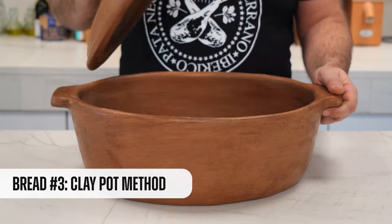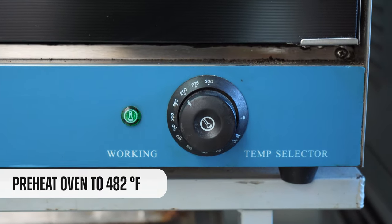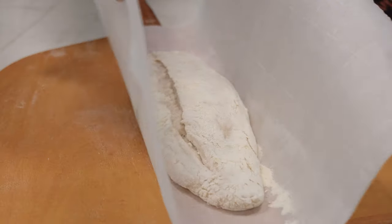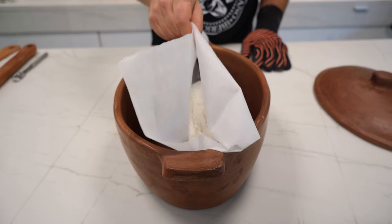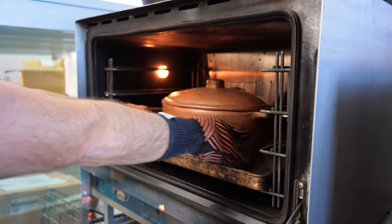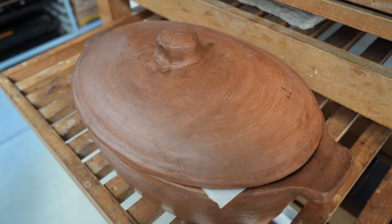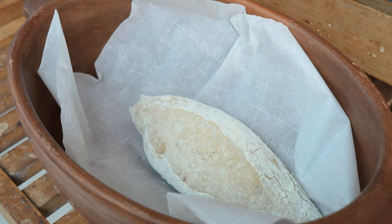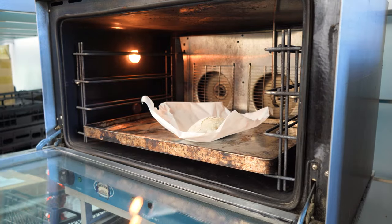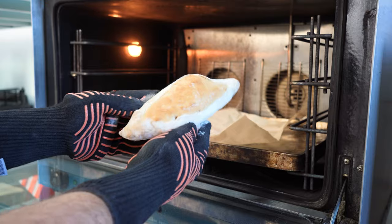Let's continue with the next test: the crock pot — to see if this pot really heats as much as a cast iron one. We take it to the oven and preheat it at 480°F. We're going to place another baguette on parchment paper, score it, and put it in there. A really important part of this test will be whether the lid keeps the gases in and does not let them escape. It didn't open so much — it looks like some gas escaped from the pot. Let's take it back to the oven for another 10 minutes to finish it off. This is an experiment, after all.